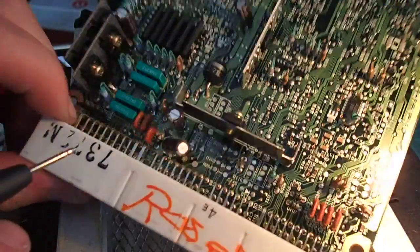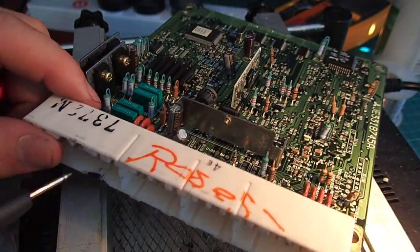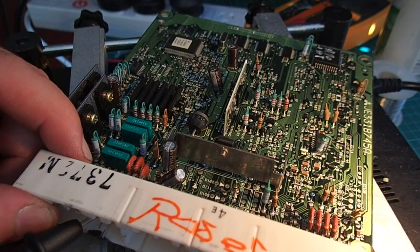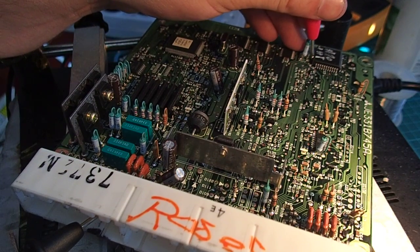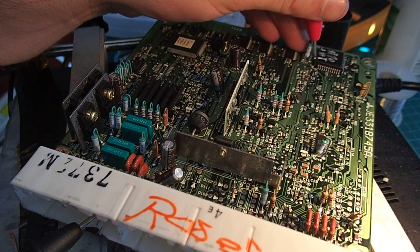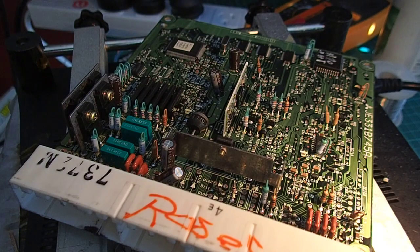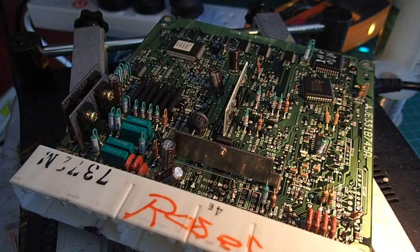So we can follow through on this — it's just a simple double-sided board, so we lucked out there. We can simply probe from that pin through the entire circuit and it leads up into this IC here. We have direct continuity from that pin over to this IC, and if we search that IC it leads to a Mitsubishi ignition coil driver IC, which appears to be faulty.